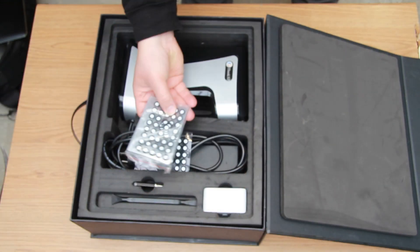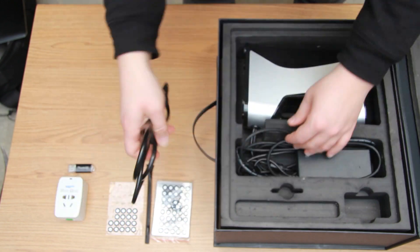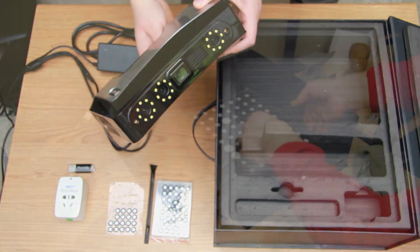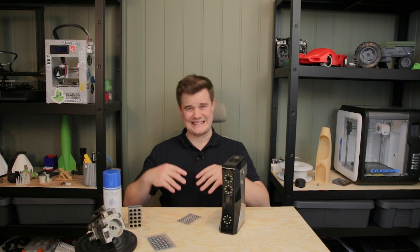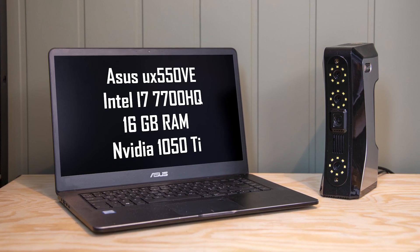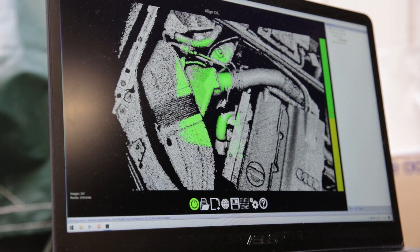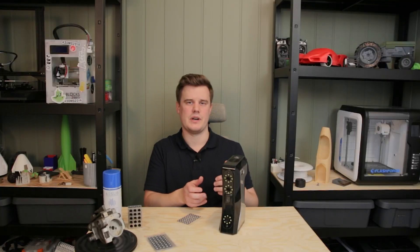Before we review the scanner let's check out what's in the box. You get everything you need to scan except a computer: software, markers, calibration plates, a turntable (which is not powered), and power cables for the scanner. I'm using a now somewhat old computer for 3D scanning, so tracking on large scans is getting a bit slow — bear that in mind when looking at my scanning data later. Better RAM, CPU and GPU is recommended.